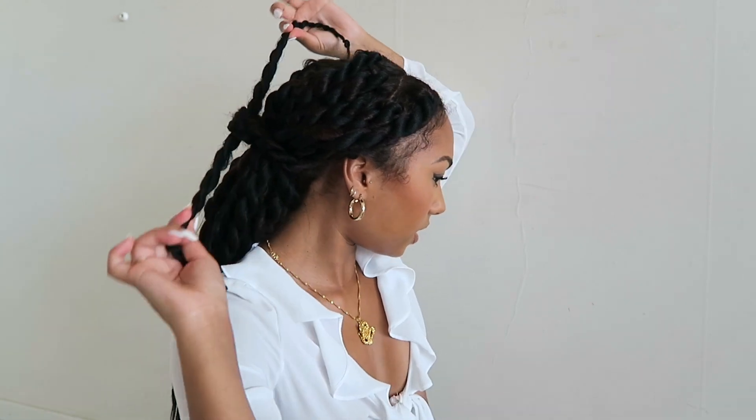Now for the next one, I just like to take these two pieces down here and literally tie them up and have these pieces hang like a curtain. I just tie this double, and then I have this low, cute, messy ponytail type of situation with this classic situation in the front. I love it — it's just so easy and fast.